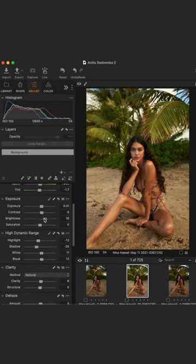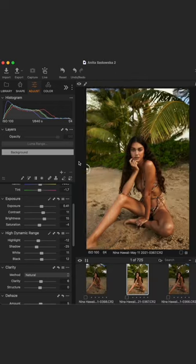If you'd like to learn more about Capture One 22 and how to seamlessly switch to it from other programs, make sure to check out my newest YouTube video.